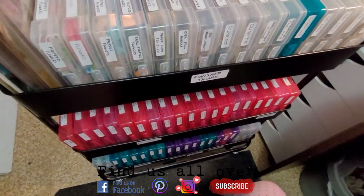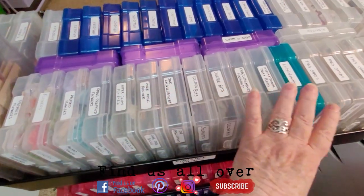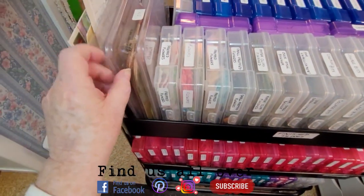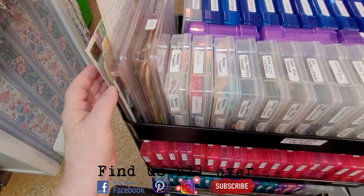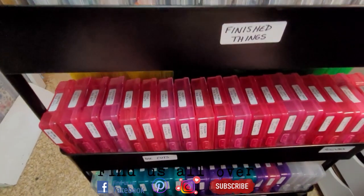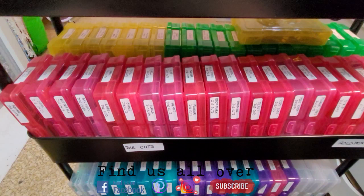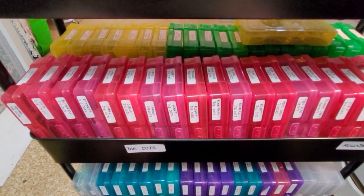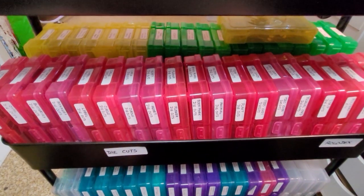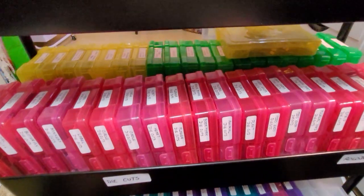I have everything sorted. Up top here I have all kinds of finished goodies and I have a couple bigger boxes here for bigger items and some are just tucked in there. The next drawer down I have die cuts and index cards, Rolodex cards, a few other things like that.